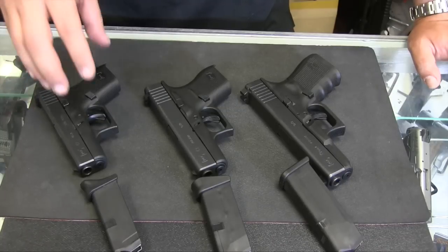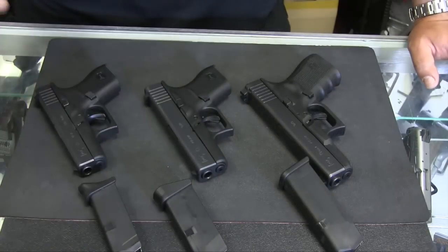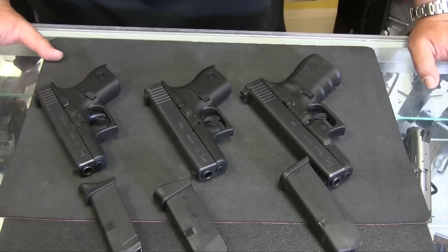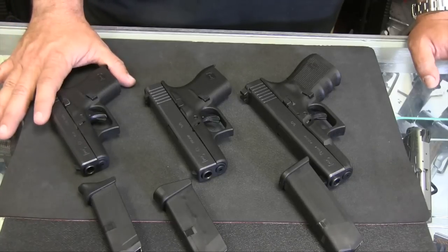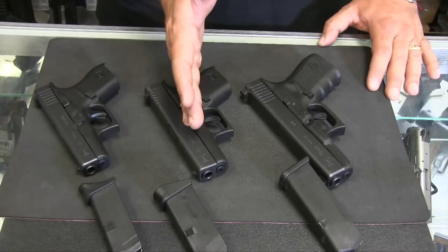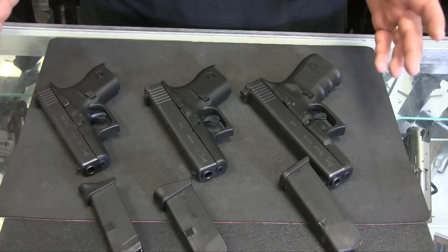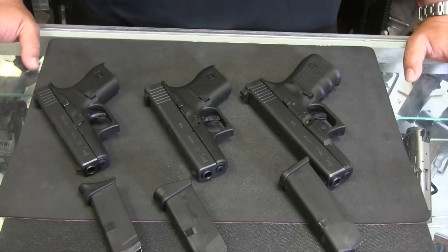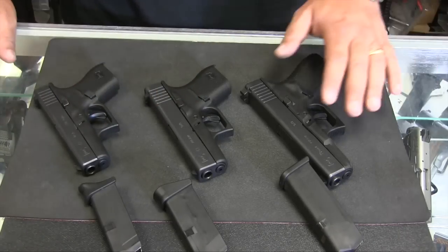I don't think you will be underpowered. In self-defense, you're trying to stop aggression — you're not necessarily trying to have an instant kill like you would with a hunting rifle. So again, I think this is enough firepower to defend yourself with. Now, you've got 6 rounds of ammunition on the 42, 6 rounds on the 43, and 15 rounds on the 19. Capacity-wise, there is a significant difference between the 42-43 series and the 19 — 6 plus 1 versus 15 plus 1, so really a total 7 capacity versus a total 16 capacity.